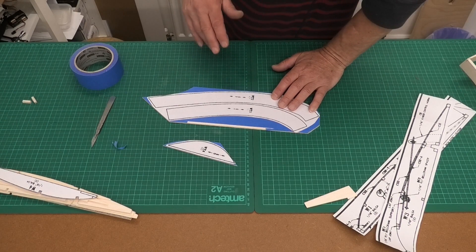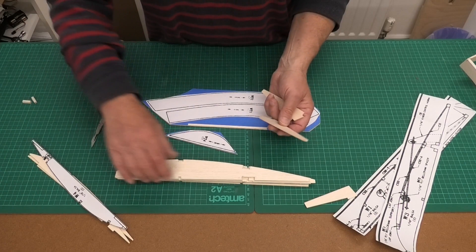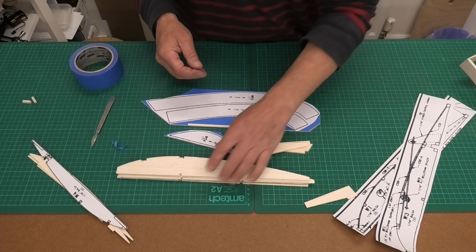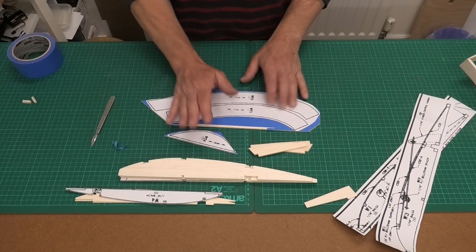Looking at the plan - the wingtip pieces are 1/8th inch balsa. The wing ribs I didn't mention are mostly 1/16th balsa, except for the aileron end pieces which are 1/8th. I just used one of those ribs as a pattern. The ribs really are quite detailed and take a lot of head scratching to get right, but balsa is easy to work with and easy to repair if you make a mistake. I'll get these tips done now and then we'll start to build the wing.